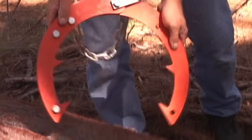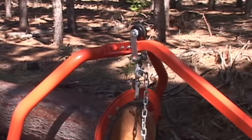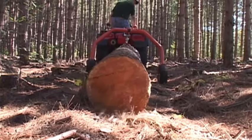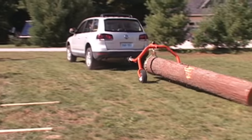Use the Norwood mini-grapple for logs up to 15 inches in diameter. The grapple greatly speeds up the choking and loading procedure. The Skid Mate can also be used around the yard with a pickup or a car.